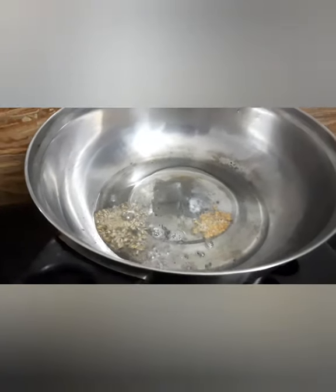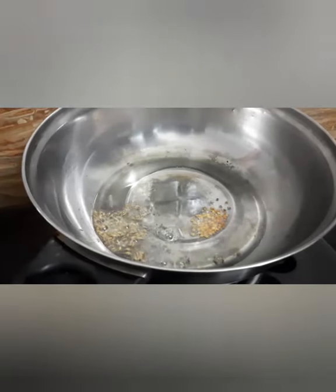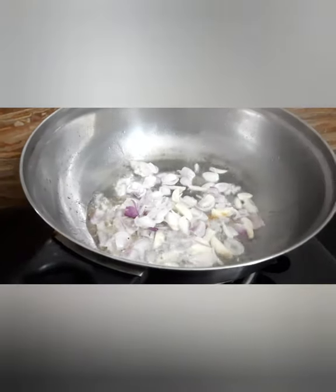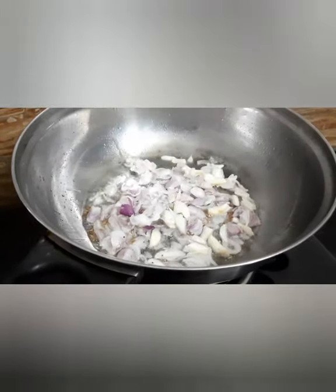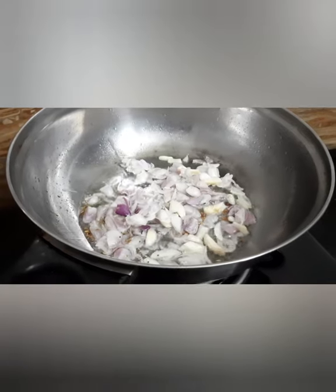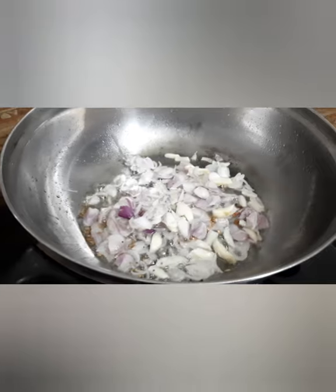I will cut the thin leaves in the first half, then make the thin leaves and cut in the leaves.